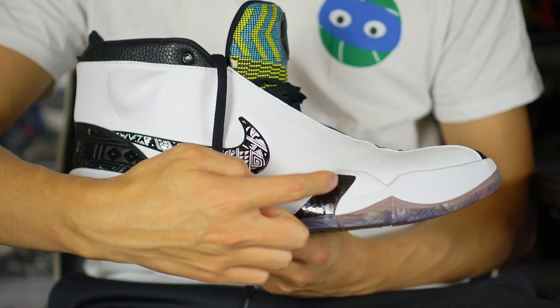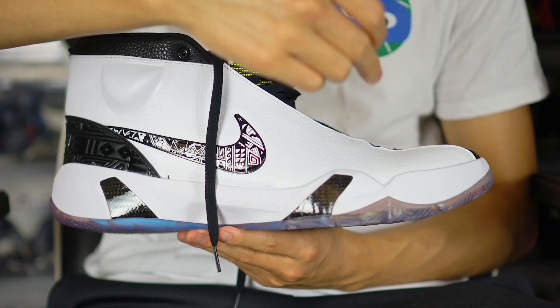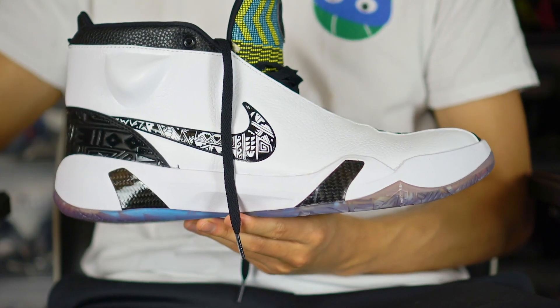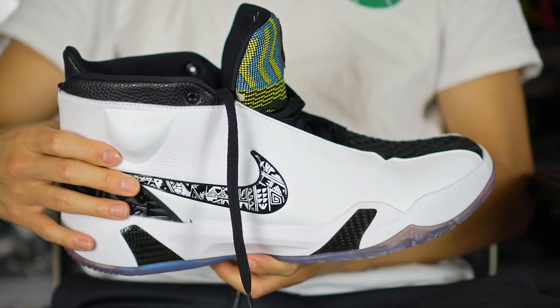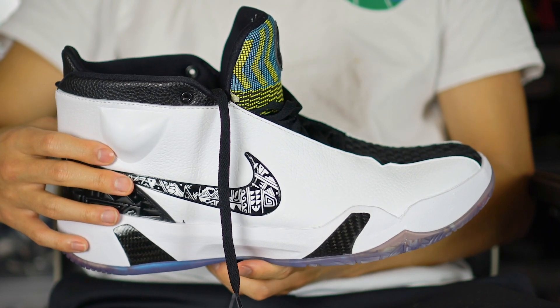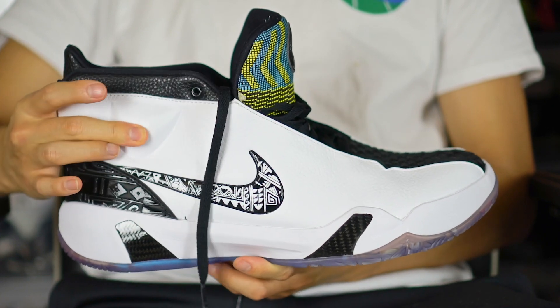Support and lockdown seem like they're going to be good — this reminds me of the Kobe Town a little bit, with the carbon fiber clip coming up in the toe and heel area and the foam extending up. It's leather too, so lateral containment is probably really good. It's a high-mid cut, so you feel it a little bit on the ankle.